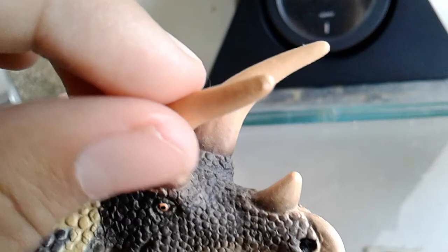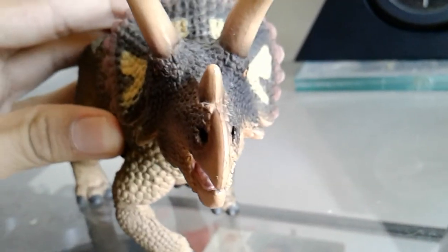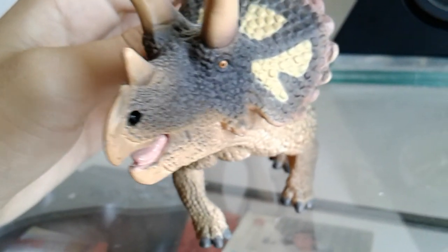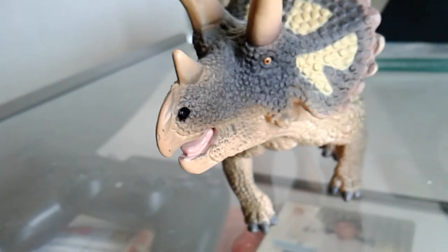You got the horns right here which are curved. I think this is Triceratops horridus and I really love the horns. It has three horns. Here's the front side.